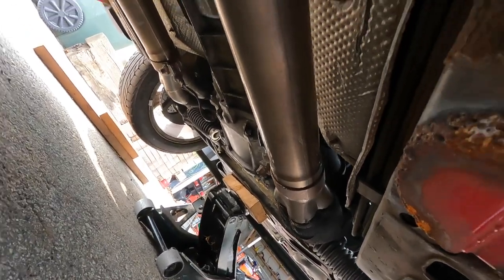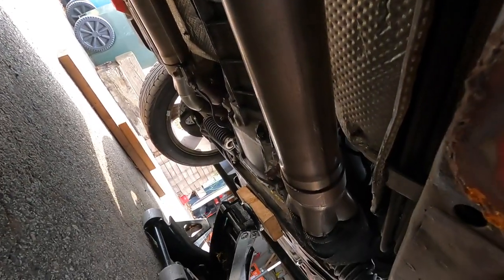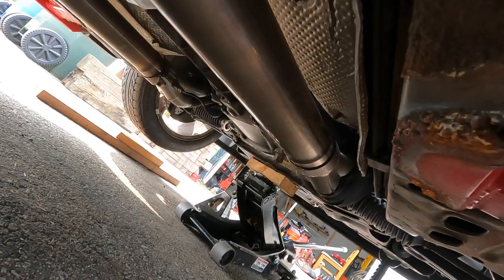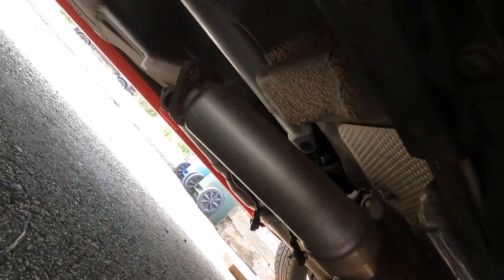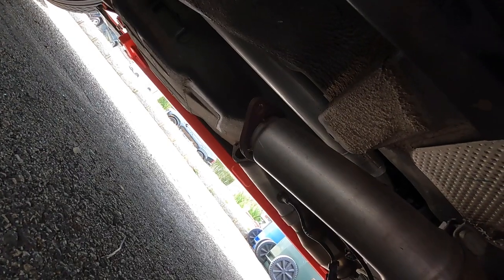Alright guys, got the header and catalytic converter put in. Now, if you want to get this long tube header kit, this is what it comes with along with the long tube headers. I don't know how the shorty kit is, and I don't know how this works on the '05/'06. But if you just get the header kit, it attaches to the stock exhaust. So if you don't want to change your exhaust, go for it — it actually sounds pretty good. But I decided to go with the SLP Loudmouth. I'm going to jack up the back of the car so I can get to this portion and knock out the rest of this.